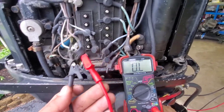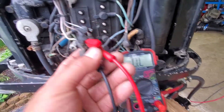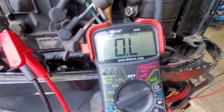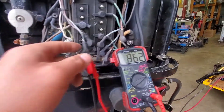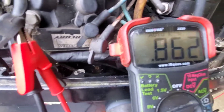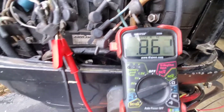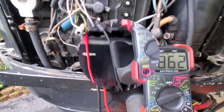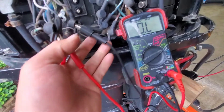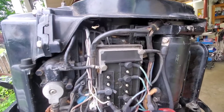Now I'm testing the trigger. I'm looking between brown and white — I'm not getting anything on that either. The white to the violet sleeve — I'm getting 0.862. The reading is supposed to be between 11 and 14, so that's low. Testing between the violet and the brown — nothing on that. So is it possible to have a bad stator and a bad trigger? This will be a first.